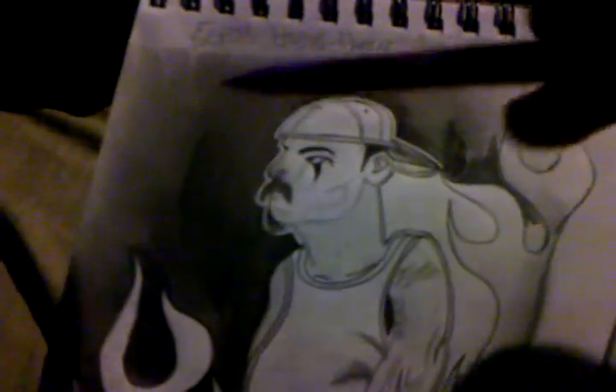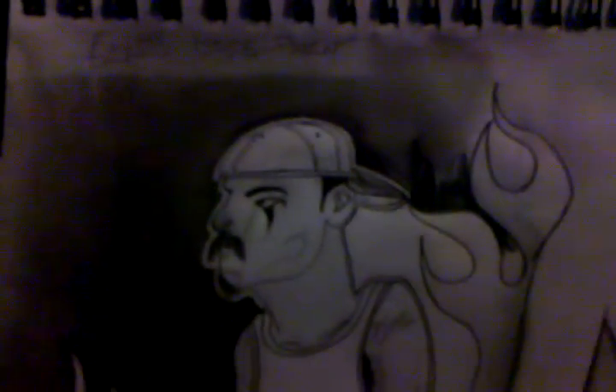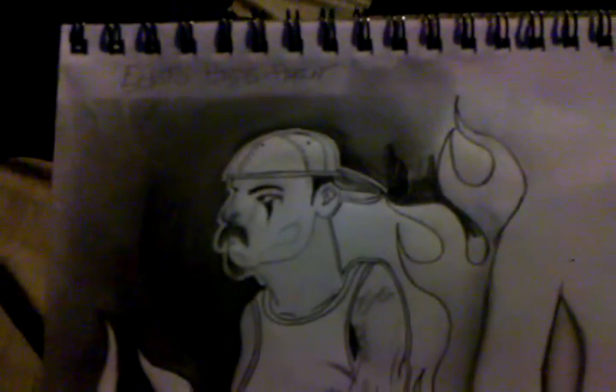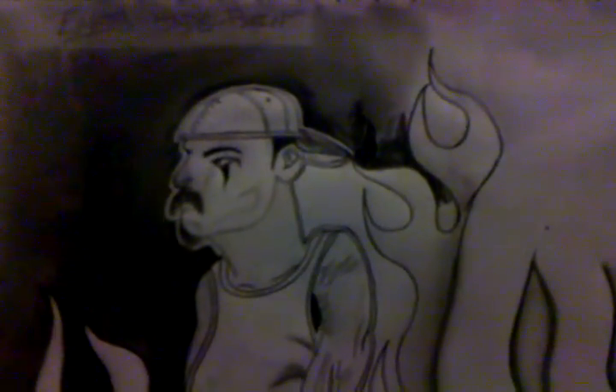Black it out kind of like it is over here. The title — if you can see it — is 'Eyes Hide Pain.' He's in flames, his eyes do hide pain.